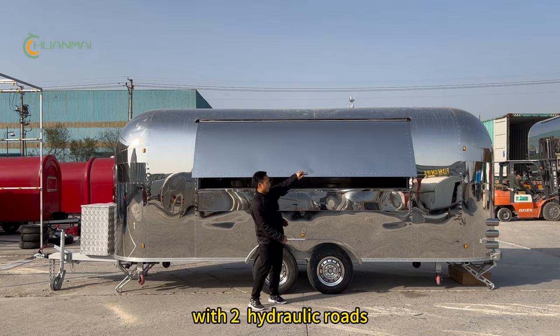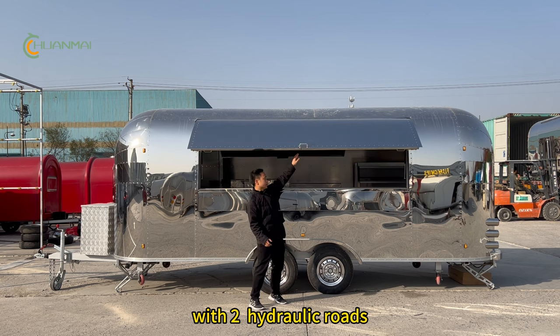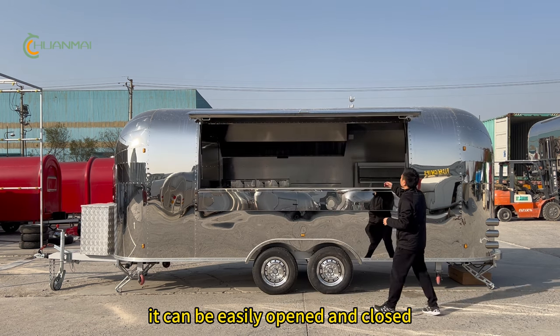This is the front service window. With two hydraulic rods, it can be easily opened and closed.